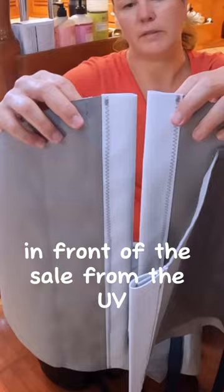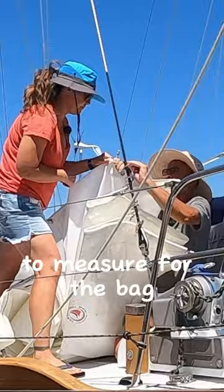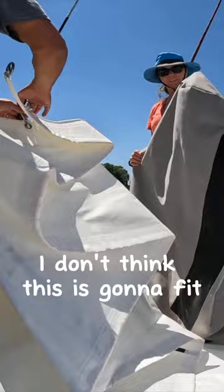There's going to be a little bit of a gap. Last time we had the sail out to measure for the bag, we just put new creases in it. My bag is not this tall. I don't think this is going to fit. This isn't going to work. Sail ties too long. It is too long.